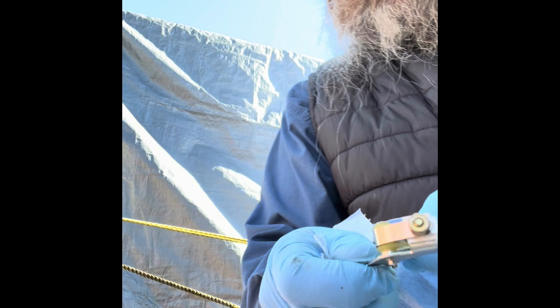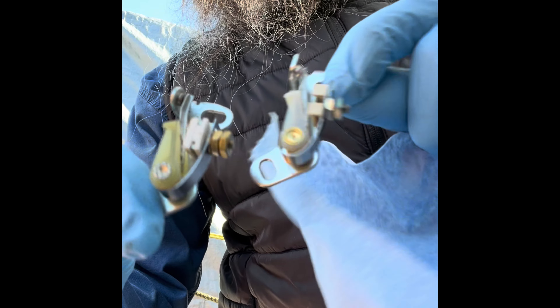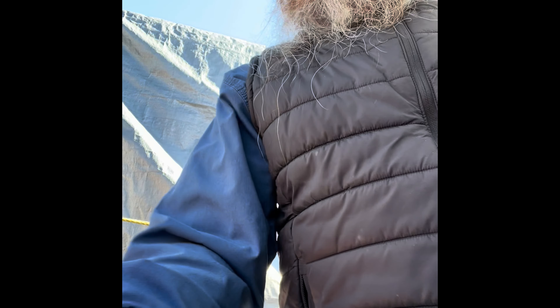That little rubbing block does look like it got worn down a little bit. Here's the old one. Maybe that was part of the problem too — the rubbing block got worn down too much and closed the points too far. We'll see.